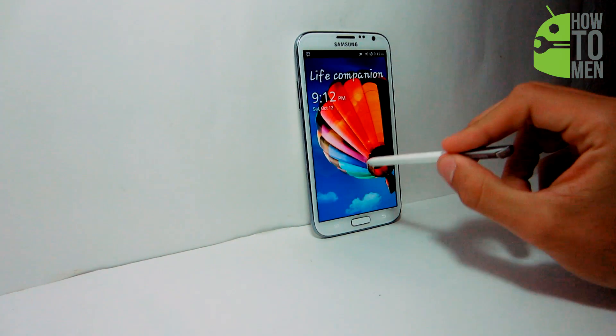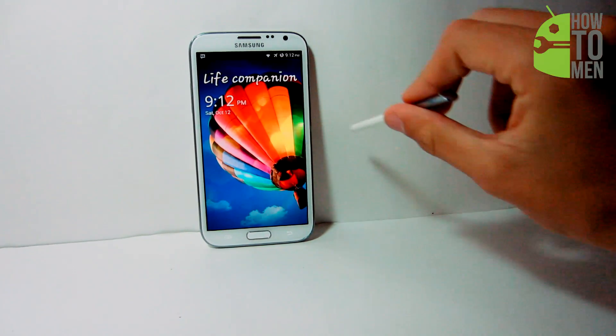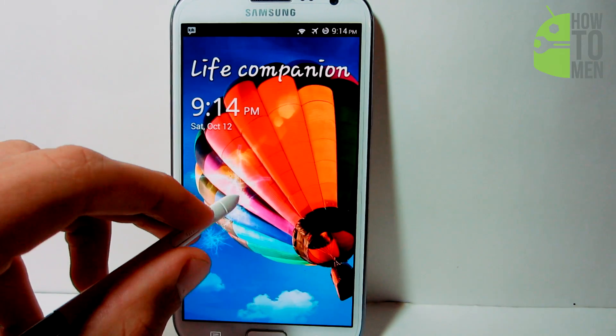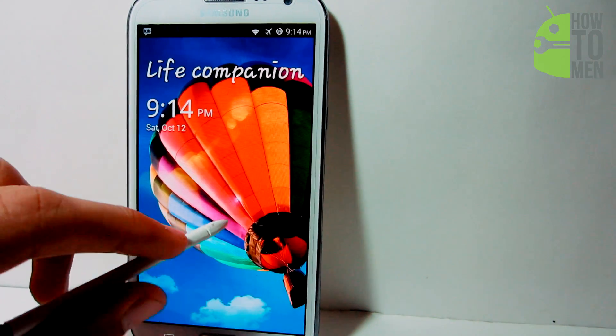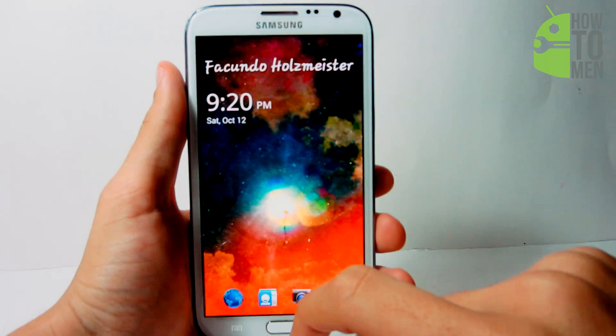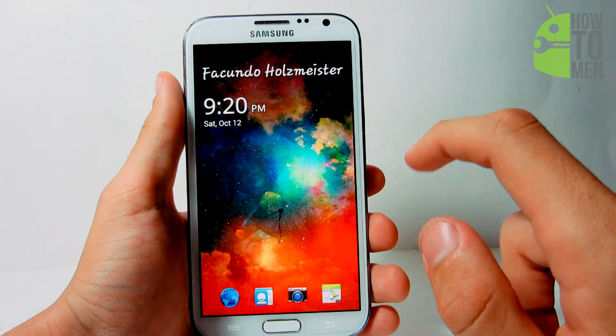The application includes the light effect, first introduced when the Galaxy S4 came out, and the ripple effect with ink when the Galaxy S3 came out, along with the Galaxy Note 2. You can customize the light and the color of the ink as well. The lock screen displays the time, the date, a text at the top where you can customize anything you want, and notifications such as your messages.